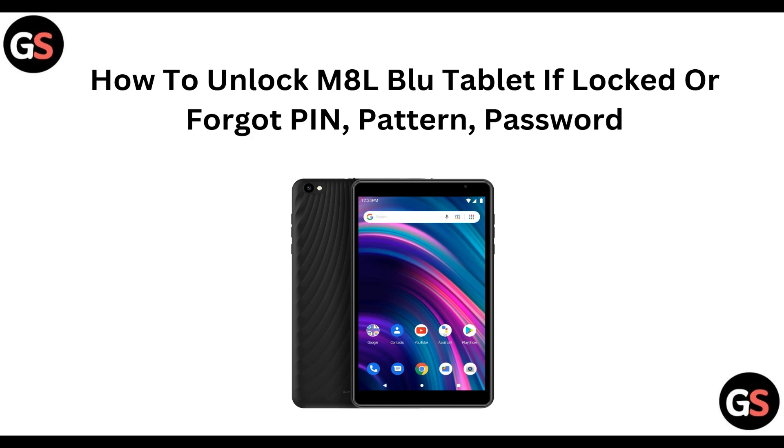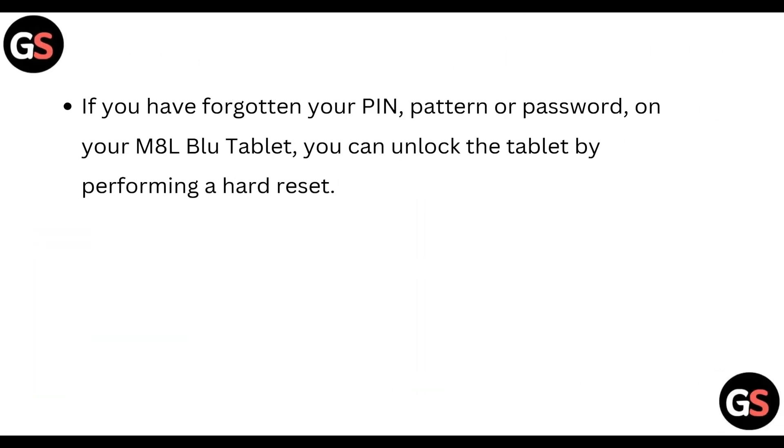Hi everyone, welcome back to the channel. In today's video we are going to see how you can unlock the M8L Blue tablet if it is locked or you have forgotten its PIN, pattern, or password. You can unlock the tablet by performing a hard reset.